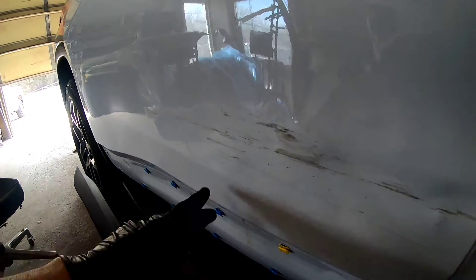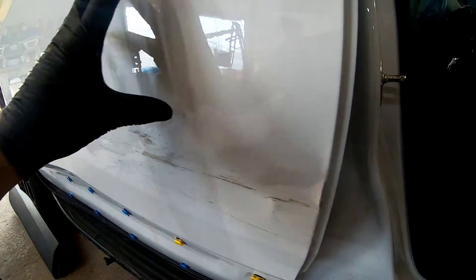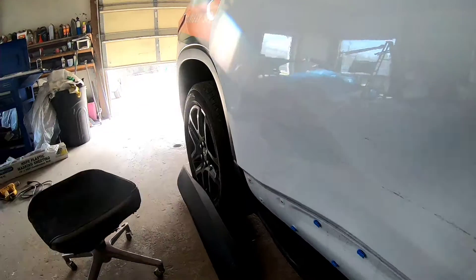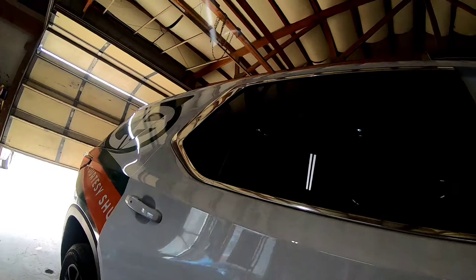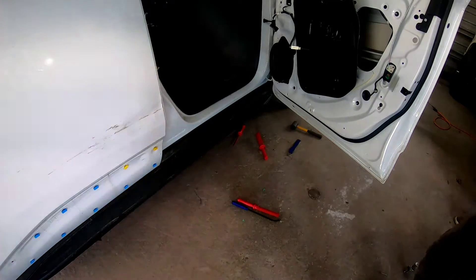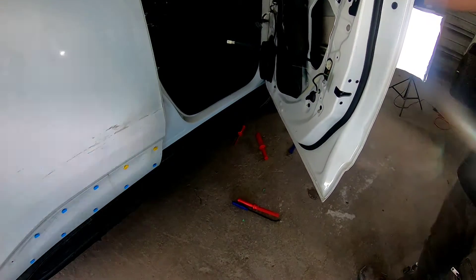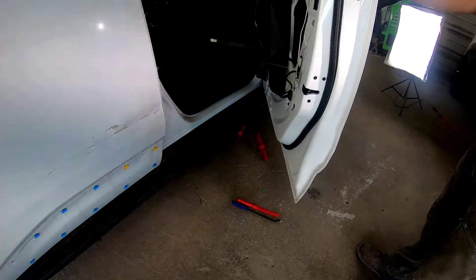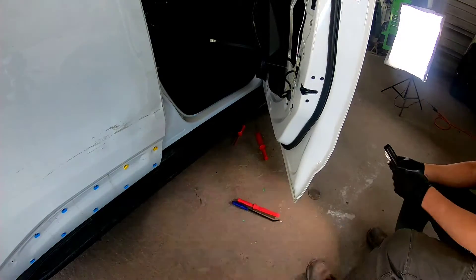You could replace this door skin if you needed to — it can be removed and reattached with some welding, panel bond, and seam sealer, and then you'd have to paint the inside of the door. I prefer to repair a panel if at all possible because there are rust inhibitors and factory seam sealers that I do not like to remove if I don't have to. We went ahead and removed the door panels from both doors so we can get a good idea of what access we have to these dents. My initial plan is to push out these dents from the inside and knock down the crowns and high areas to level out the metal before we decide what to do next.